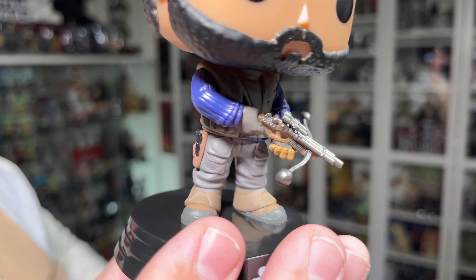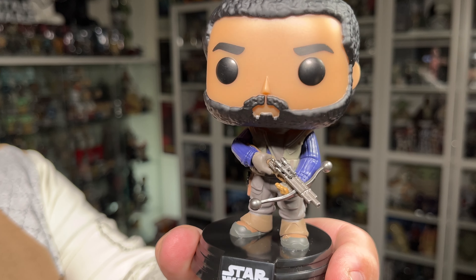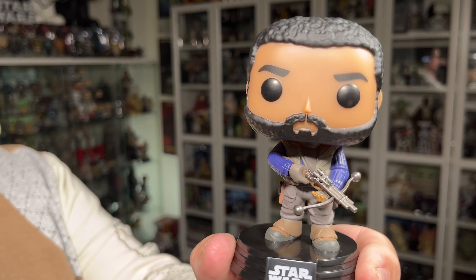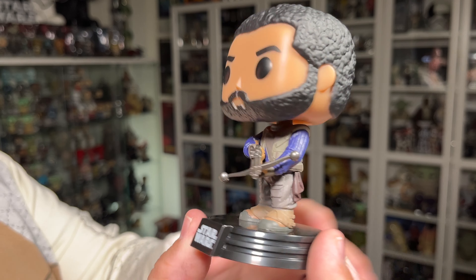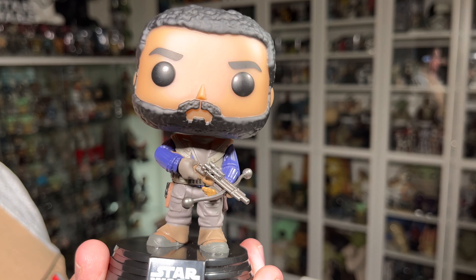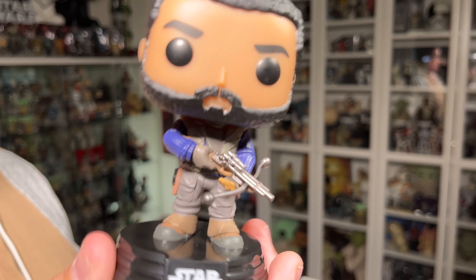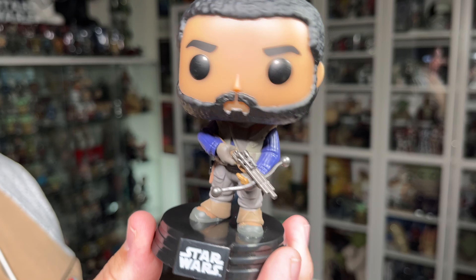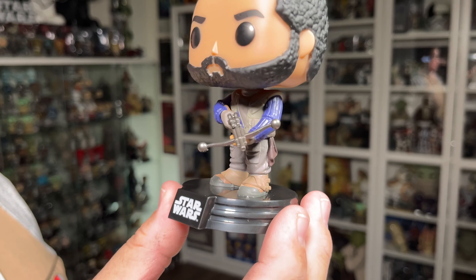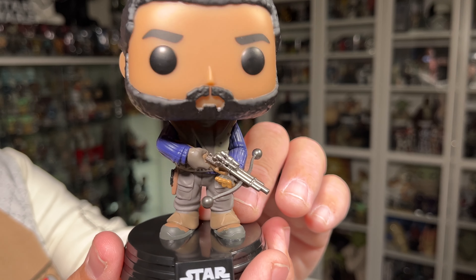This Funko pop does do justice to the original character — I think he translated very well into Funko pop form. The stance isn't the greatest, but it's not that boring quote-unquote hero pose from the very first Star Wars Funko pops in the blue box. The feet are pointed in different directions and one leg is kind of bent back slightly, so the stance does look natural — similar to the Mythrol from the Mandalorian that I reviewed. The stance suits this character, which helps translate him into pop form.